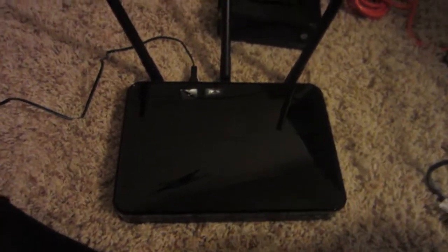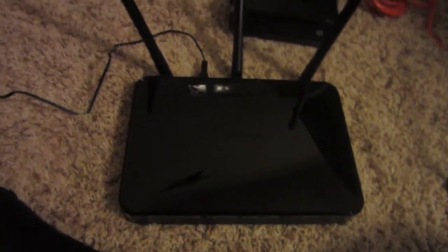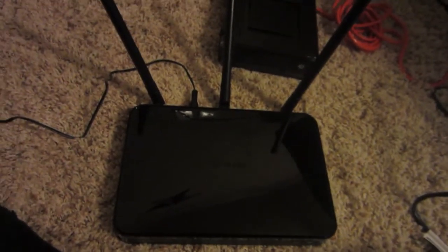What's up everybody, this is going to be a short video on how to set up your Netgear N450 wireless router. This is going to be a modem that I have — this one is a Motorola modem. Works good with Time Warner cable.